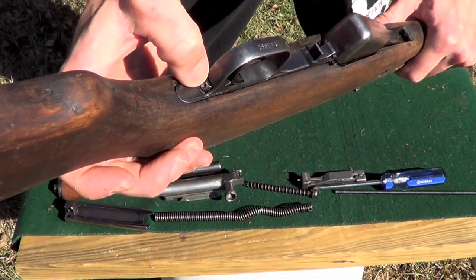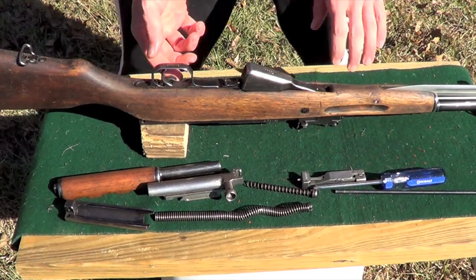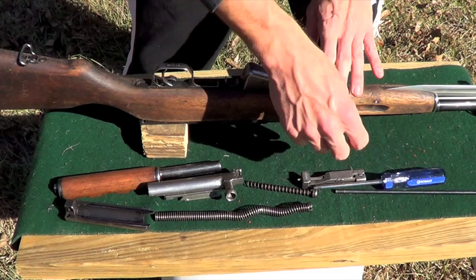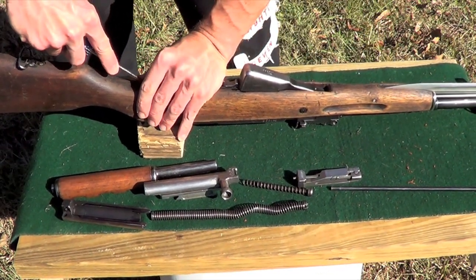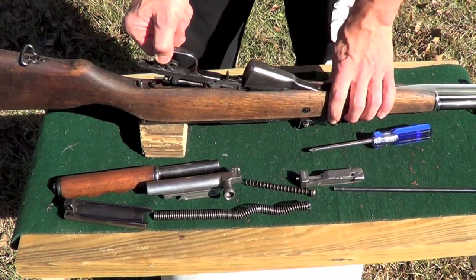This little button right here — that's what we're going to push to get the trigger group out. To do that, you've got to make sure the gun is on safe. That's fire, and that's safe for those of you that are new to the platform. You're just going to go ahead and push down on it, kind of hard, until you hear it pop.